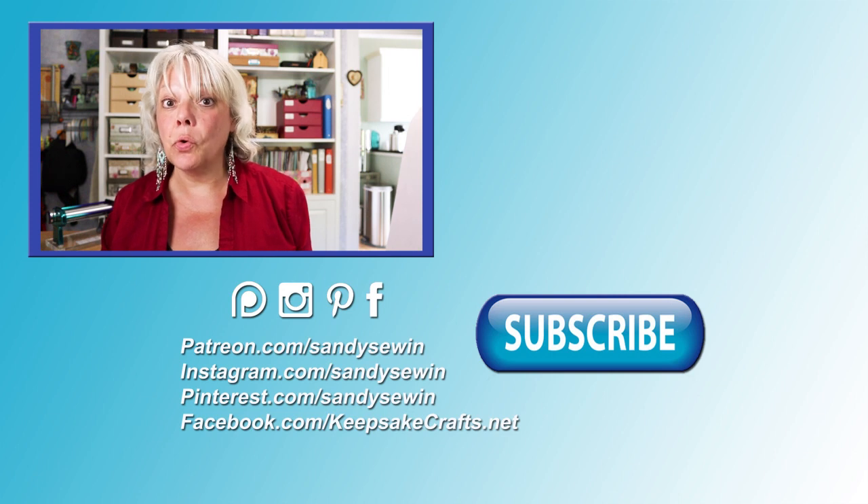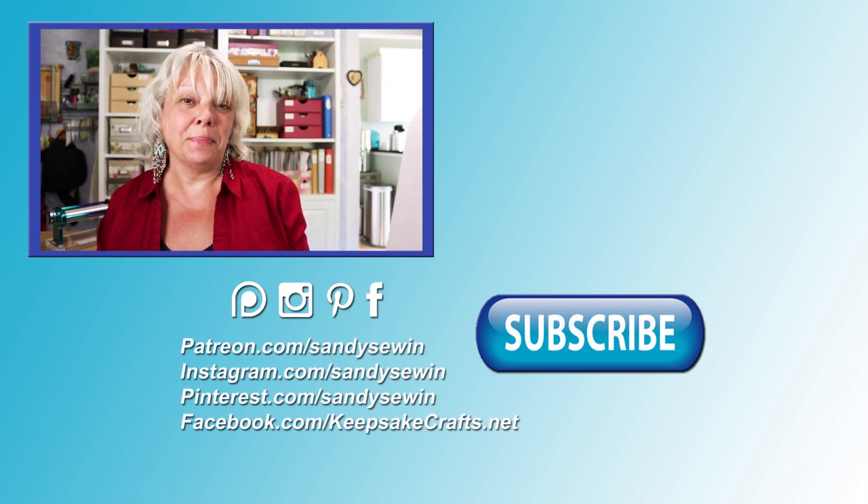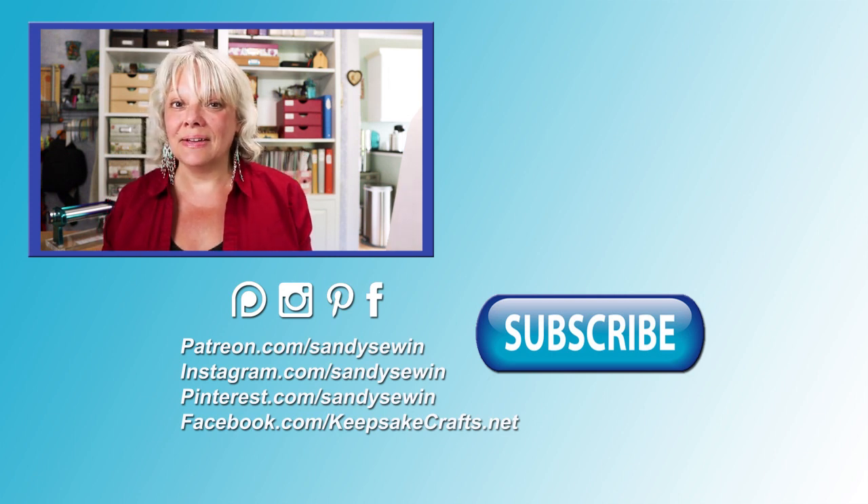Now you know how to finish your leather and cord jewelry. For other techniques and findings, check out the Jewelry Making 101 playlist I put together for you. See you in the next video.